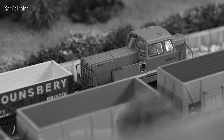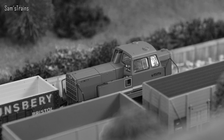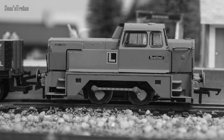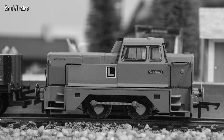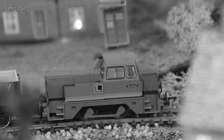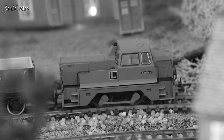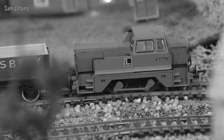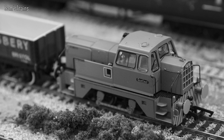These Sentinel diesel shunters were built by the Sentinel Wagon Works, a multifaceted company who produced lorries, steam locomotives, buses, and diesel shunters. The first Sentinel diesel shunter prototype was produced in 1959, and having proved successful, a further 17 were produced over a very short period — I think in the same year. As the years went on, modifications were made, including different engines inside and even extra wheels — they produced an 0-6-0 variation as well, which is quite interesting.